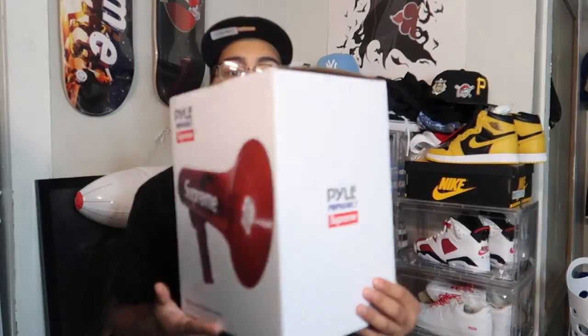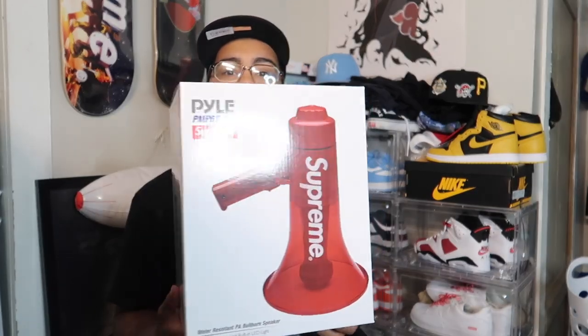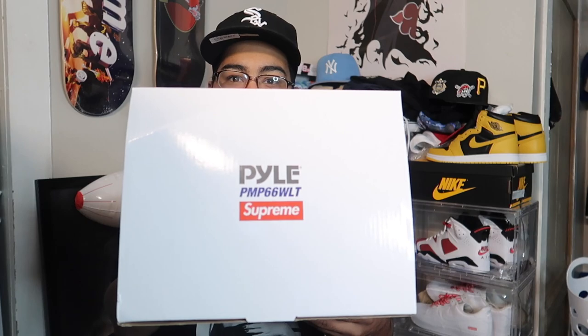First things first, let's look at the box. If you guys saw my supreme unboxing I did do an overview of it — not too crazy. This is just a normal Supreme box, nice and simple, with the branding and the company name of the megaphone.